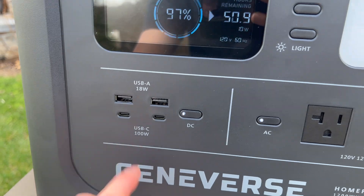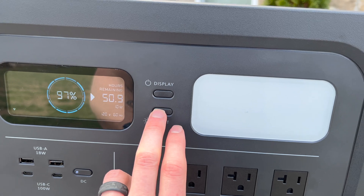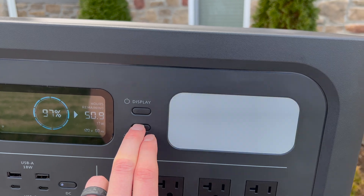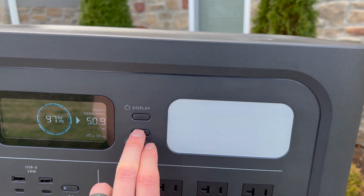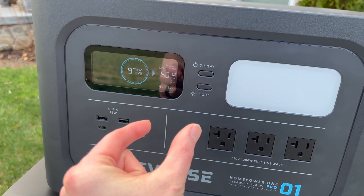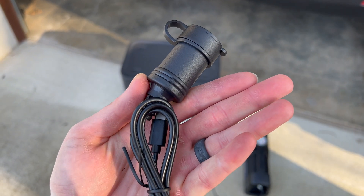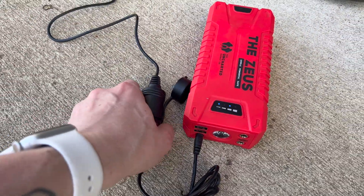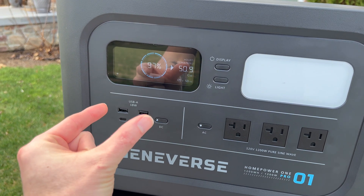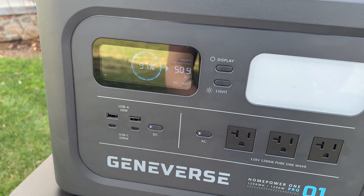If you want to use the DC ports on the left, you can turn those on with a quick tap too. You have USB-A ports and also USB-C, which is really cool. You even have access to a light that's built in on the front - a quick tap will turn it on, another tap gets it to a bright mode, and a tap past that puts it in a blink emergency signal mode. And if you have an outdoor device that uses a cigarette lighter adapter, you can actually get adapters online that plug into one of these ports. I had pretty good success using that with some of my devices, especially charging power banks.